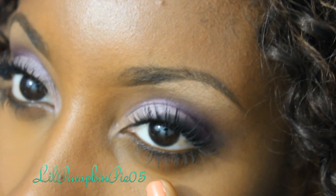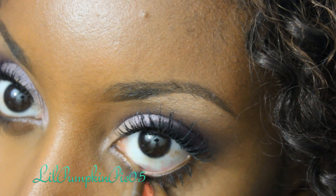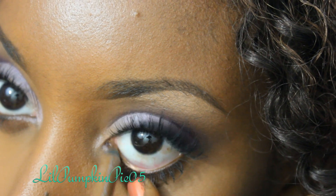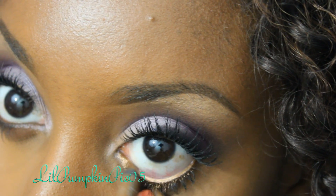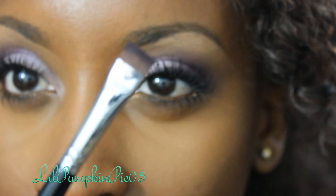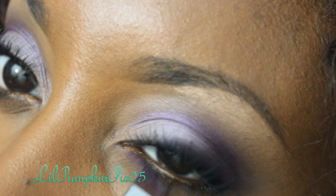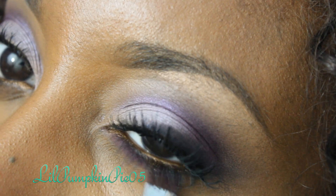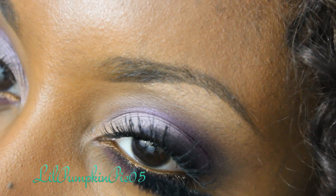Now that we've completed the under-eye concealer, I'm going to resume with the rest of the eyes. I'm using a gold eyeliner in my waterline to brighten up those eyes. Then I'm going to use Fig One Eyeshadow again and my flat liner brush, applying that shadow underneath my lash line. Then add mascara to the bottom lashes.